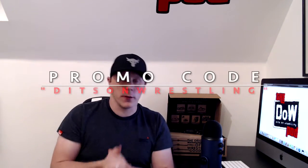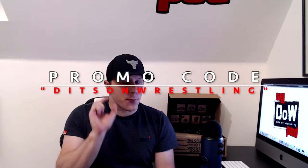Hello and welcome to Dits on YouTube. You are here for another WrestleCrate review — this time it's the February 2020 edition. Before we get into that, one thing that's beneficial to you: if you're a new subscriber to WrestleCrate and you use the code DitsOnWrestling, which is on the screen right now, you'll bag yourself a free autographed print, courtesy of me and WrestleCrate.